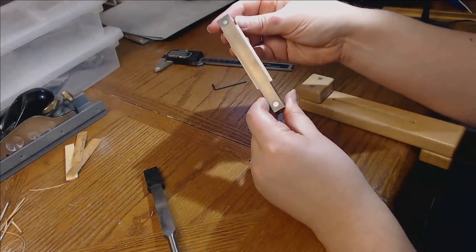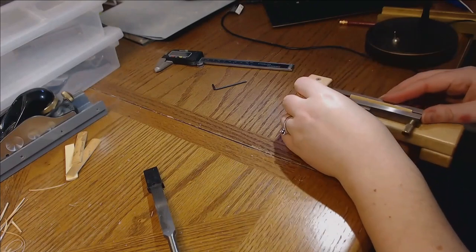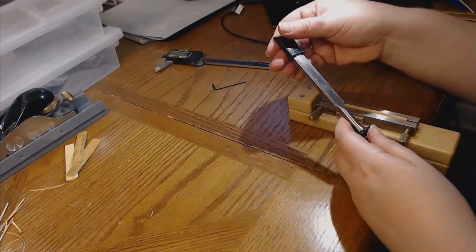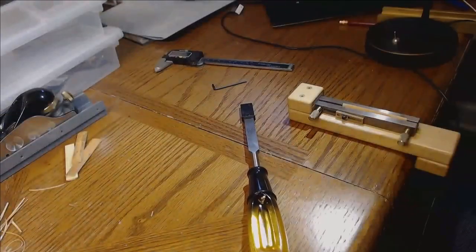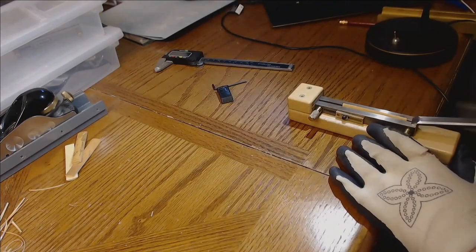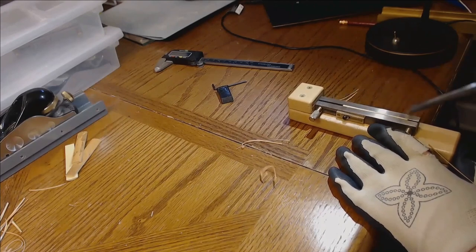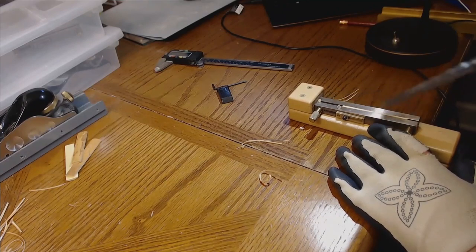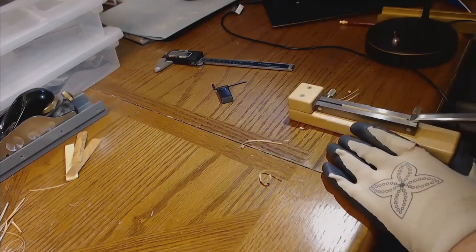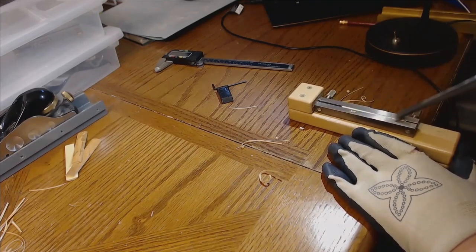Now we have to trim the excess off. It comes with a little bed that you set the shaper in, and then you can trim the excess off with a chisel. If you get this from Greg James, he puts the whole package together so you get all of these things together, which is really convenient. Put your gloves on — I've probably cut myself at every stage of this process. It's really easy to do: just trim one side, then flip it over and do the other side, and it's done.